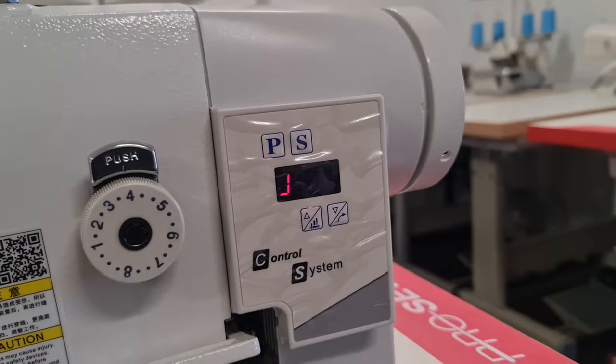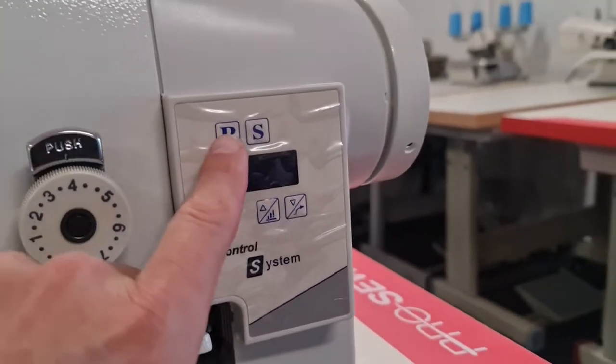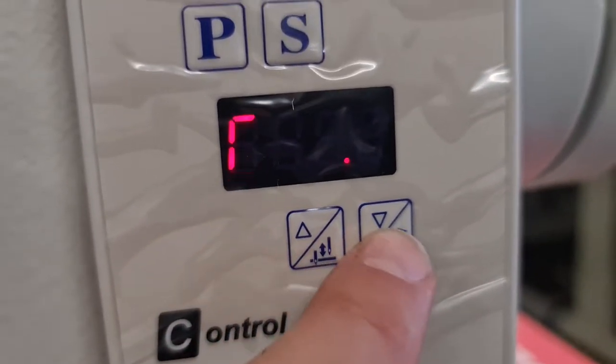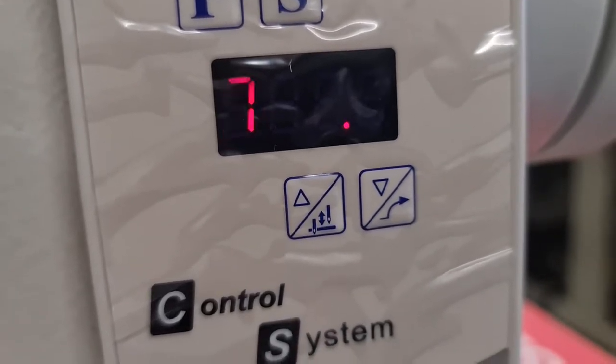It's basically just needle up, down and variable speed. We've got our program and our set buttons up here. Down the bottom here we've got our cursors up and down which go through our parameters and also adjust our speed.